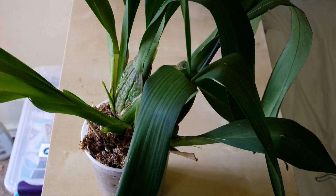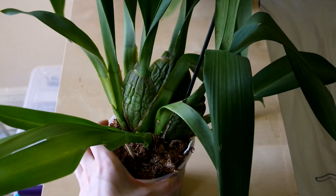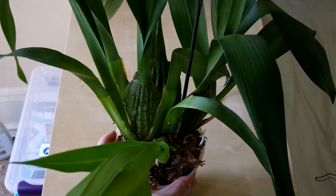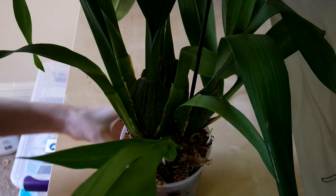Hey guys, it's me Astrid and I'm trying a new way of updating you on my orchids — I'm just going to put them here and show you them on this lovely little table. Let me see if I can flip my screen up. Oh yeah, let's get started.